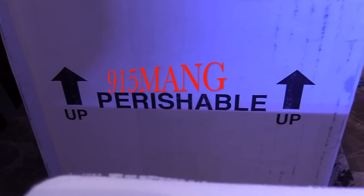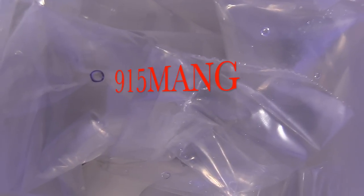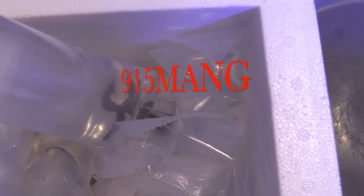Hey, what's up everybody, just wanted to do a little update and say hello. I have got a few pieces of coral and I'm going to show you exactly what I got. Hope you guys are doing good.